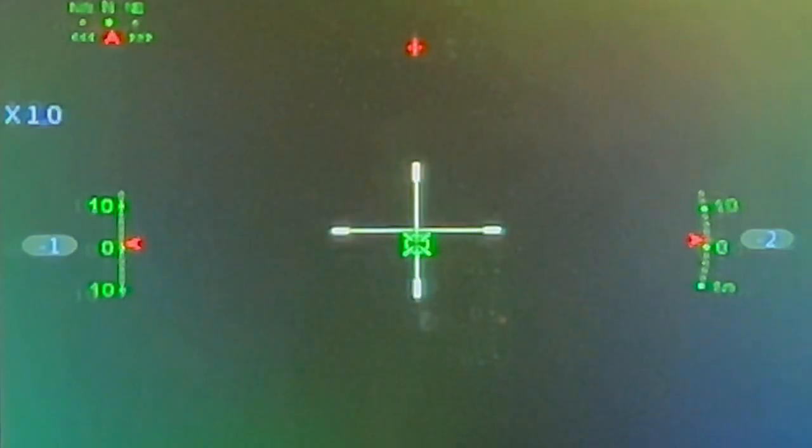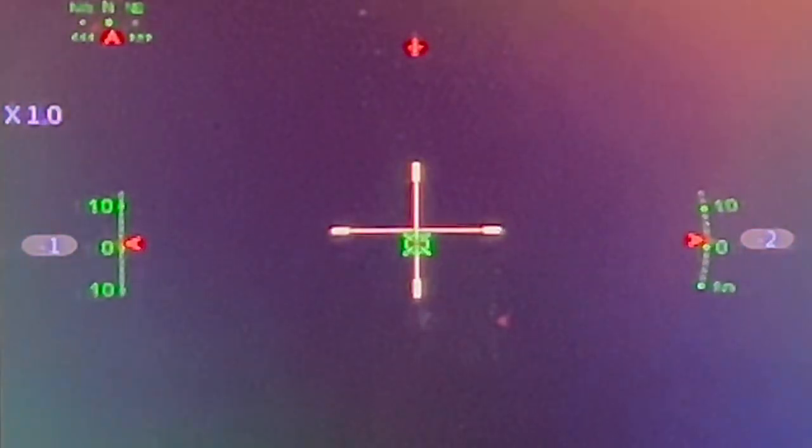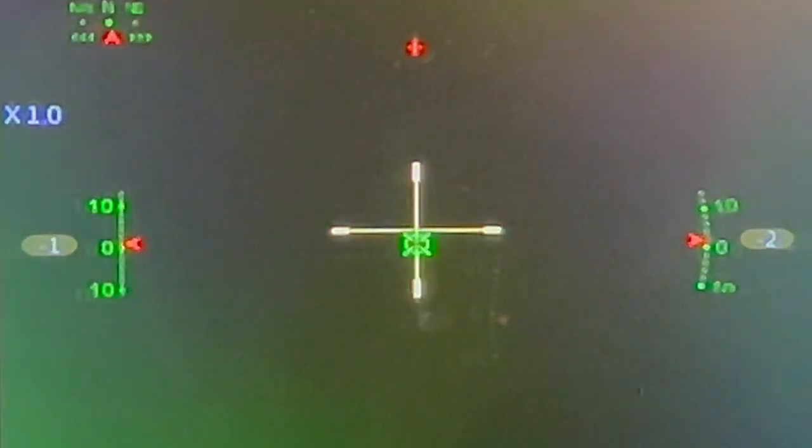This is what you will see inside the scope, but this is not going to be recorded by video or show up on the video. The only things on the video will be the reticle and the date stamp. It doesn't look very clear because I'm using my phone to record the screen — you will have a screen inside the scope and that's what you'll be looking at all the time.